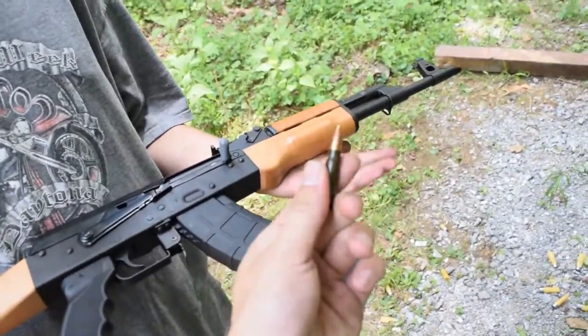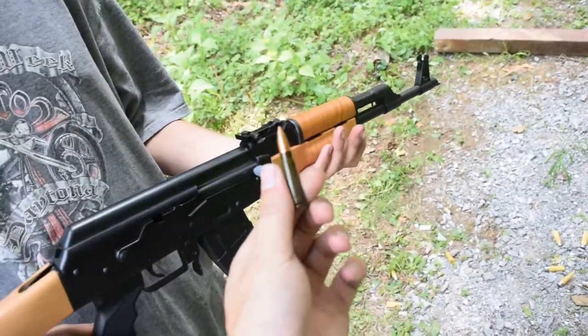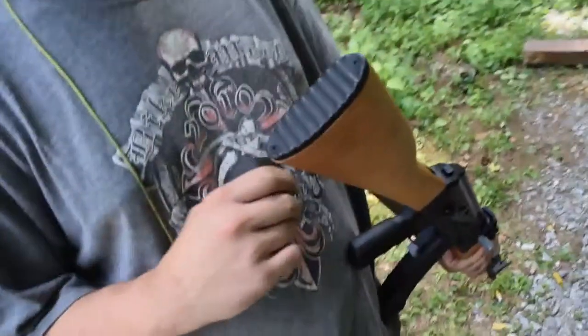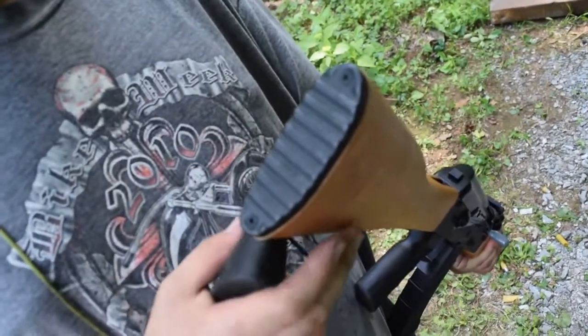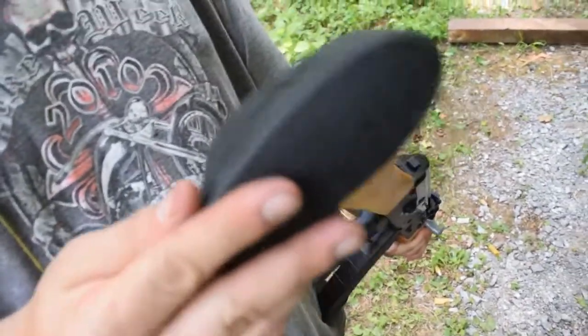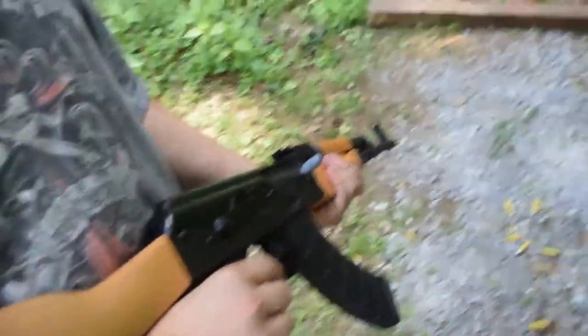We're shooting Brown Bear 7.62x39, full metal jacket, steel case, and it's lacquered. Drew says that the butt plate is very uncomfortable, and I agree with him on that. So we got this little plastic butt pad — it's a little too big, but it works. I would recommend getting that if you get the gun.